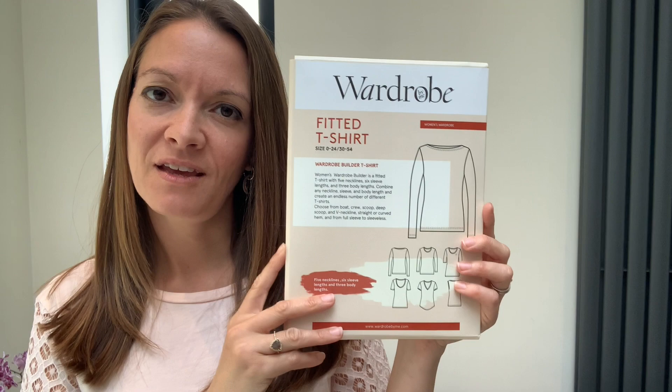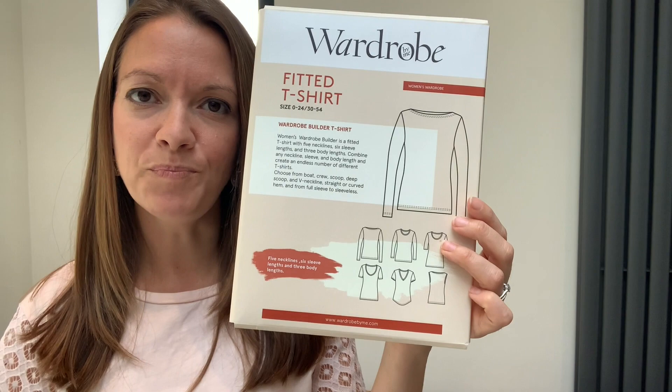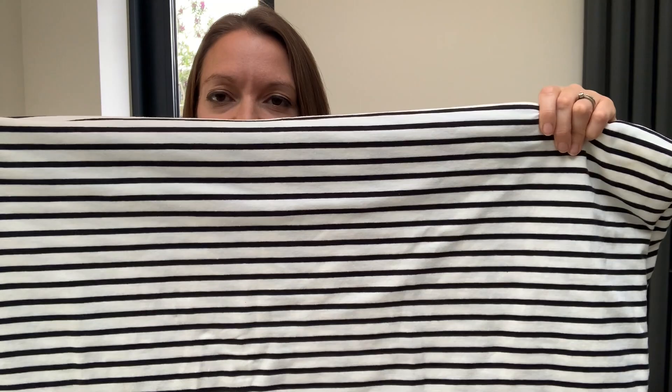Hello and welcome to Flying Bobbins. I'm Liz and today I'm going to talk you through how to make your very own Breton Stripe t-shirt. I'm going to be using the Wardrobe by Me fitted t-shirt pattern, and as you can see you've got lots of different variations in the pattern. I'm going to be using a lovely black and white stripe cotton jersey fabric from Art Gallery Fabrics — it's a lovely quality. I'm going to take you step by step through each of the processes needed to make this t-shirt today.